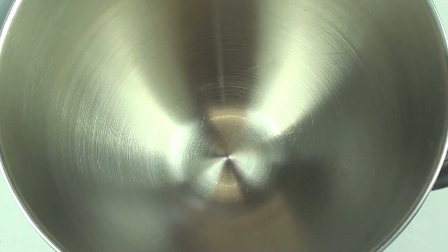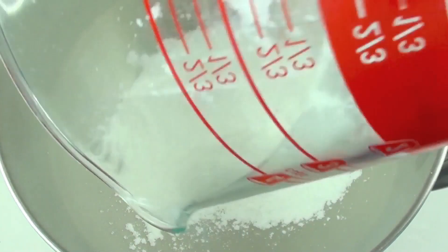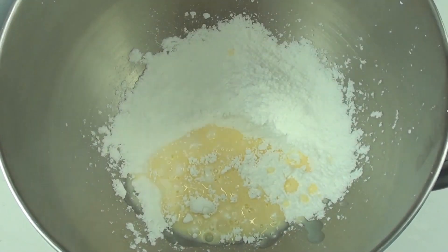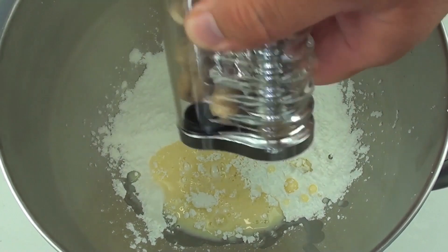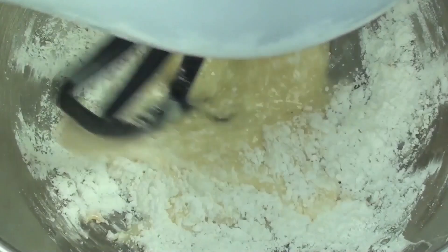I've just taken the cookies out of the oven and they're cooling down. While they're cooling, we're going to make the icing. Into a mixing bowl we're going to place in our icing sugar or powdered sugar, then pour in our eggnog, and then our ground nutmeg. We're just going to mix that through until it comes up to a nice thick paste.